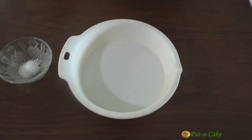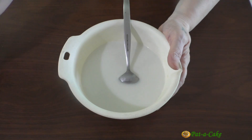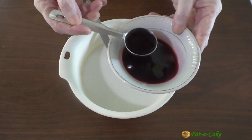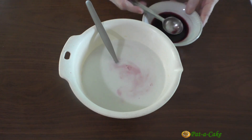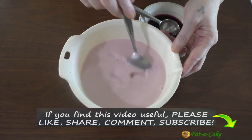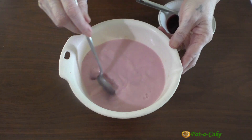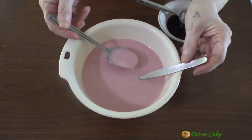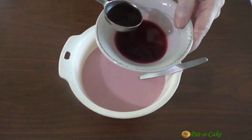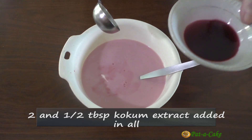Let's stir in the sugar. I'm not adding any salt though, as I'll be using the ready Kokum extract which is slightly salty. Let's now stir the Kokum extract into the coconut milk a little at a time, tasting the Sol Kari in between. I'll begin by adding 1 tablespoon of the extract, then add 1 more tablespoon and taste it. I think I'll add just half a tablespoon more and then the taste will be perfect. I still have around half a tablespoon of Kokum extract left.